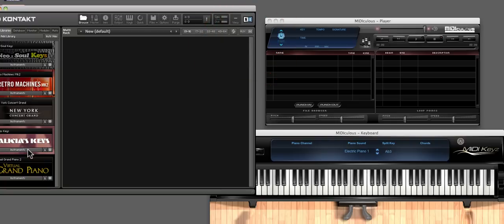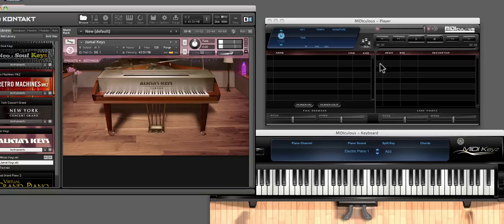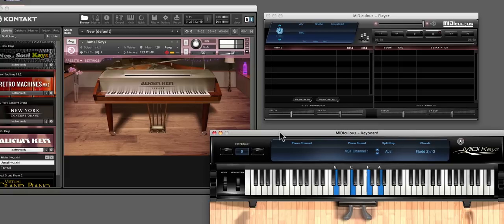Let's turn this down and load up a nice Alicia Keys piano since we want to do pianos. Look at that — this is working with Madiculous right now. What we like to do is change this to the VST1 channel. It's kind of still loading — that's what this red indicator means, it's still loading. So you can't quite play it yet because this thing is huge, it's buffering a little bit.